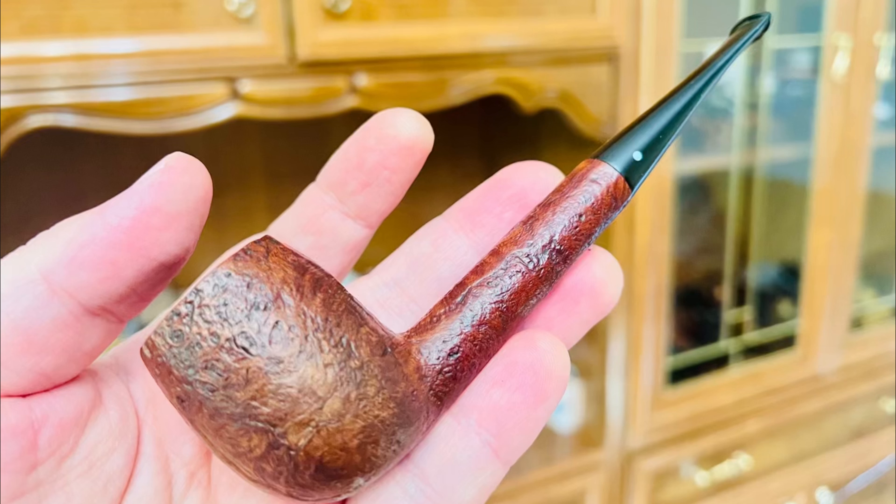Hey, what's up guys. Today I'm smoking a very good blend — Erinmore Flake — I really like it, and I'm smoking it in my favorite Italian pipe.